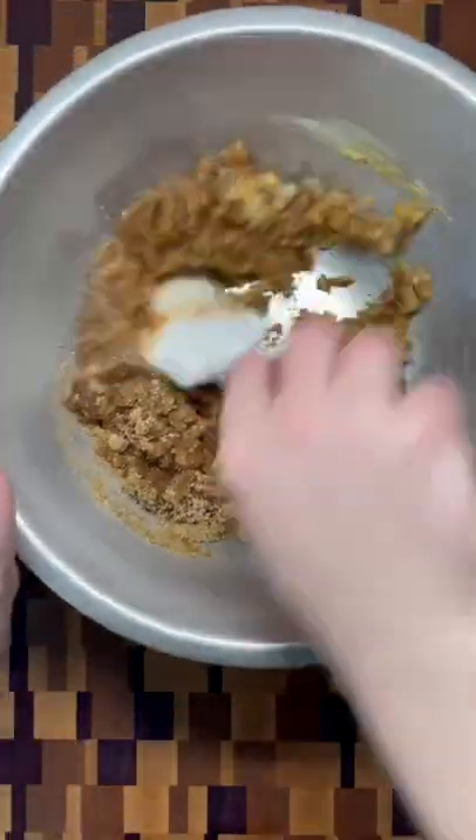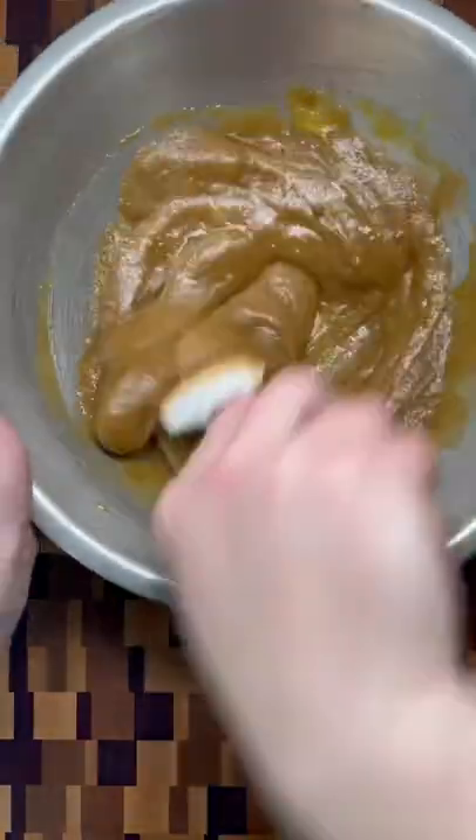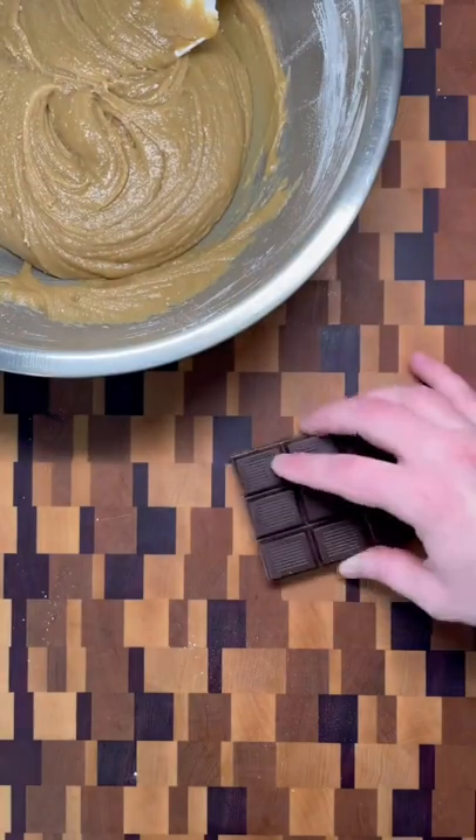Then come the eggs and vanilla — mix just until combined. Remember, we're not trying to incorporate air into the batter. Finish with the dry ingredients, again mixing just until no more dry flour remains.